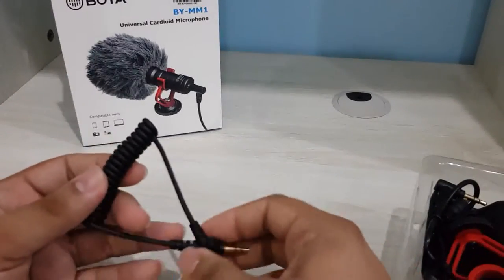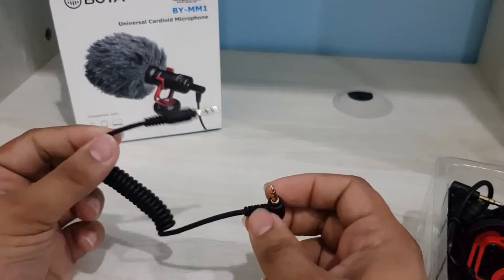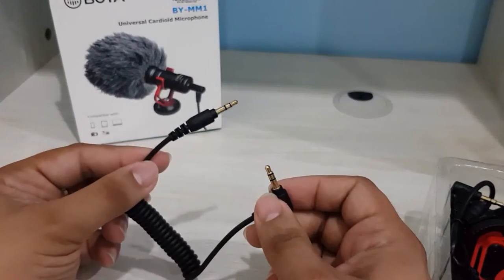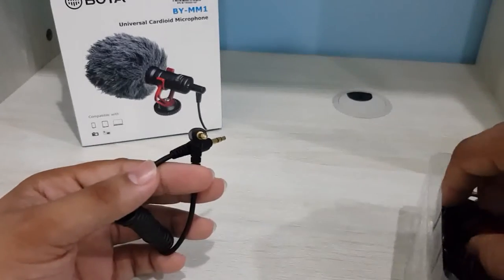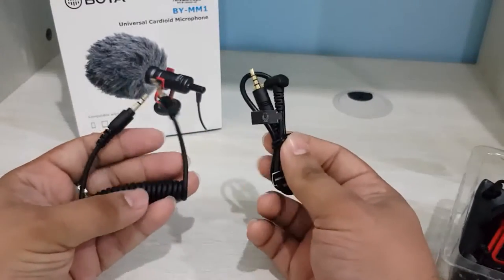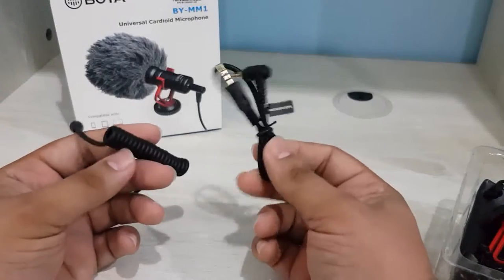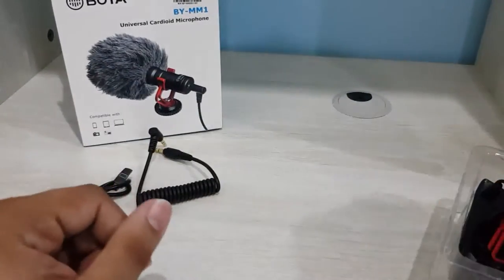Here we have 3.5mm jacks which we can use to connect our smartphone and DSLR camera to the microphone. They have provided two cables — one for the mobile phone and one for the camera.